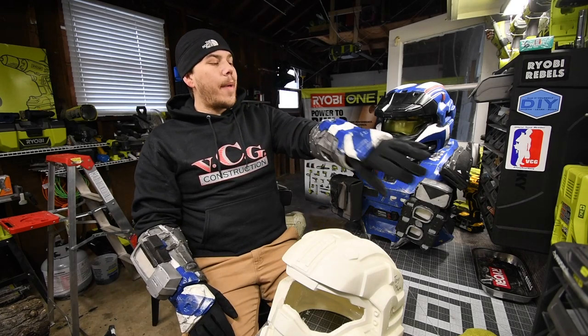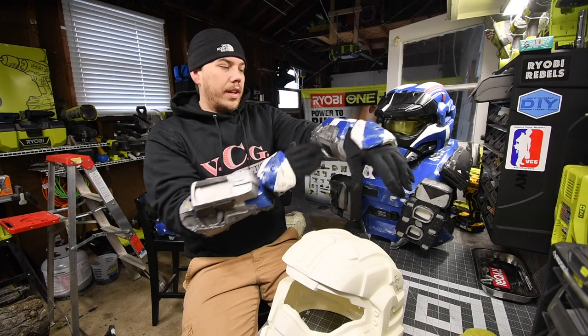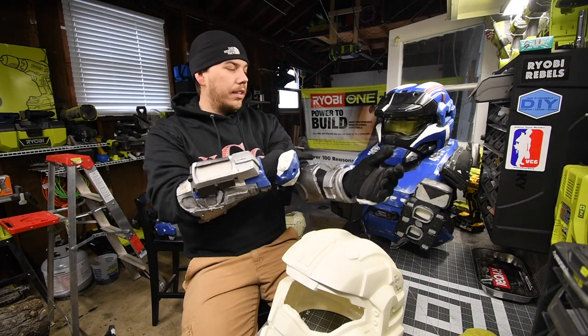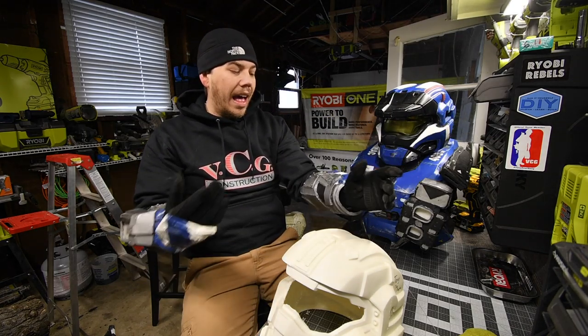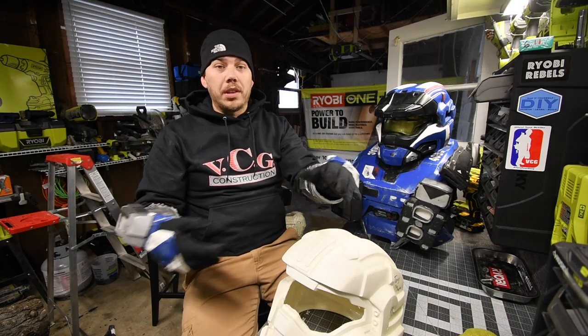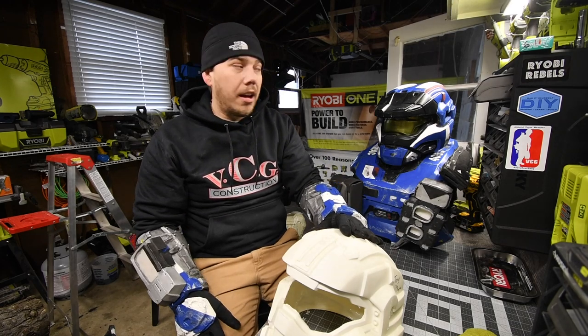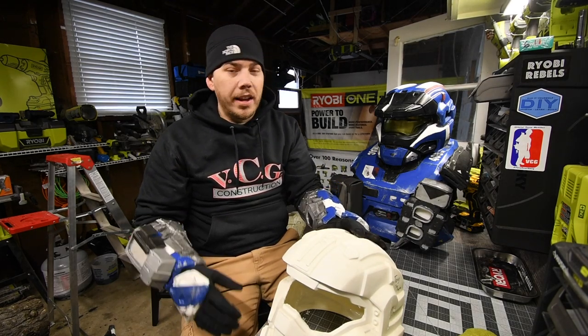I was still mastering the art of fiberglass. If I built this suit one more time, it would be a lot better than what it is right now, especially with the tools that I have now. I didn't have the tools I have now when I built this, and my situation is much better.